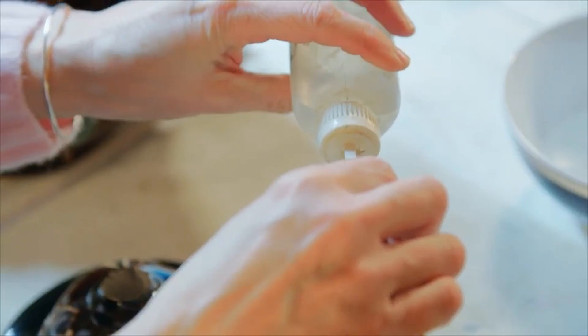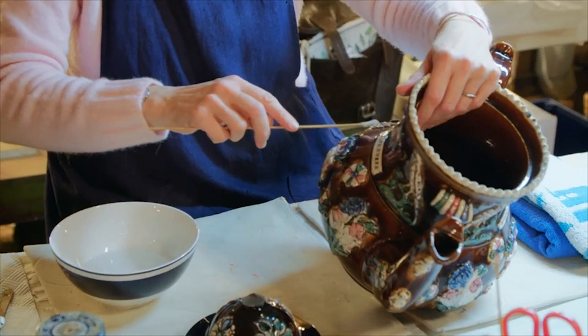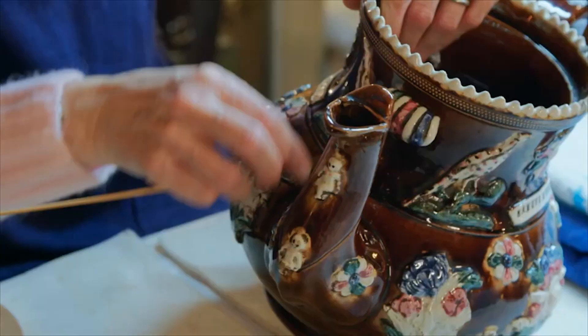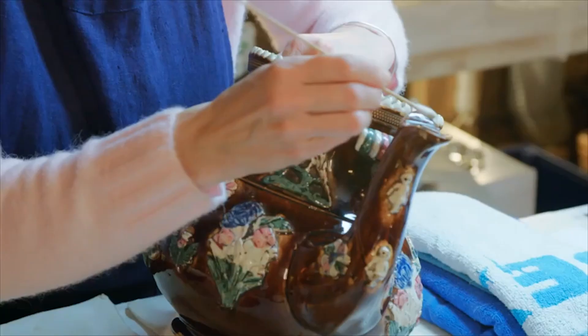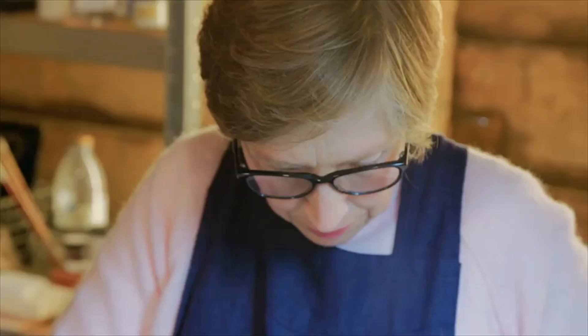Andrew's teapot is a classic example of 19th century English bargeware, so called because it was popular with the canal workers who passed through Burton-on-Trent, where most bargeware was made. The teapots were often given as gifts on important occasions and many had miniature versions of the teapot moulded onto their lids.